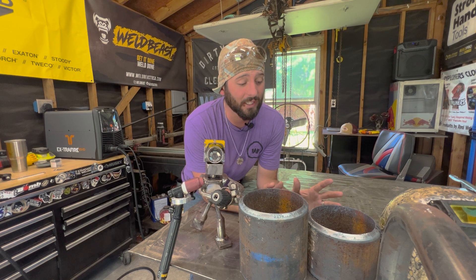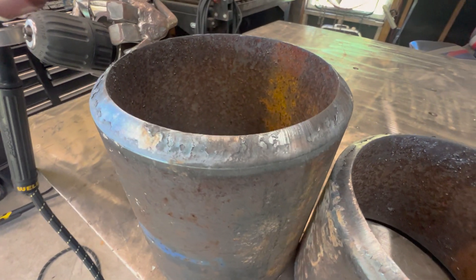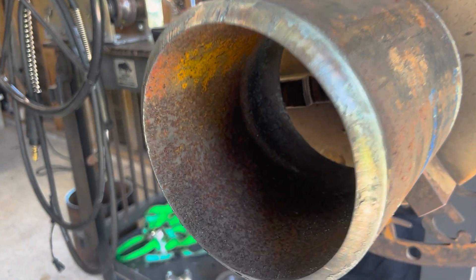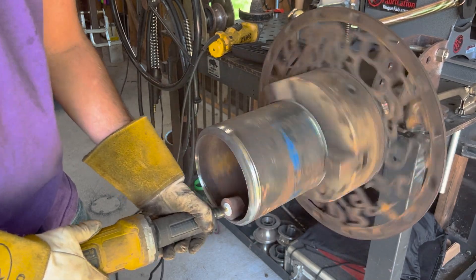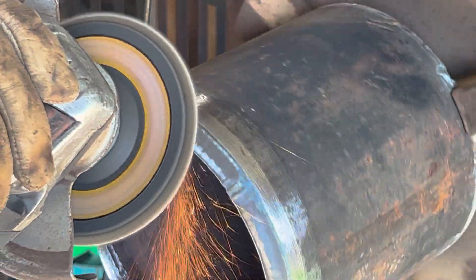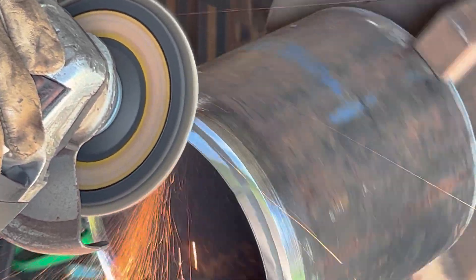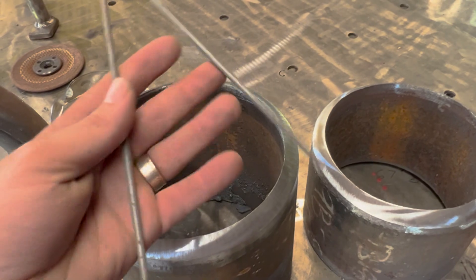We're going to start from the beginning — this is probably something you already know, but for those who don't, let's get into it. The pipes we're welding today are six-inch schedule 80. The first thing you've got to do is make sure you've got a nice straight bevel with clean edges at the right angle all the way around, perfectly square, with a nice sharp edge. Since we're TIG welding, we want to make sure it's clean inside and out — anywhere there's going to be molten metal, it's got to be nice and shiny. Clean material helps weld quality, helps the weld pull, and makes it weld easier.